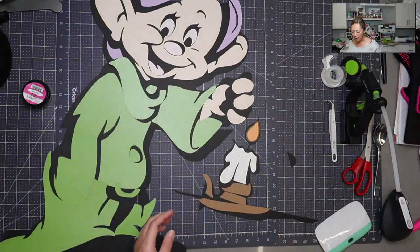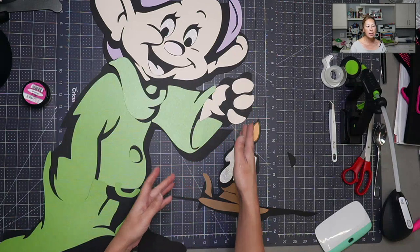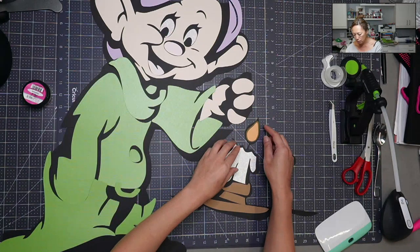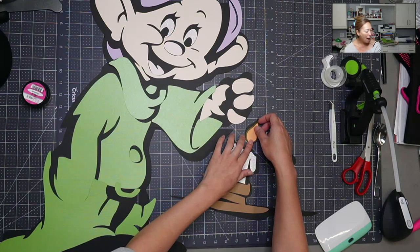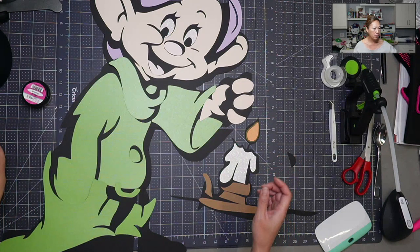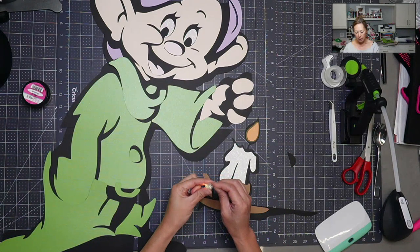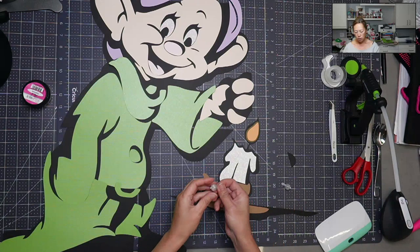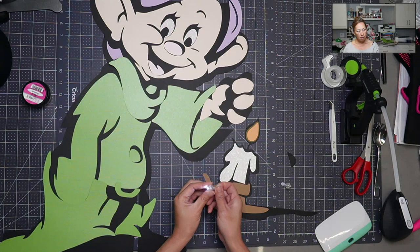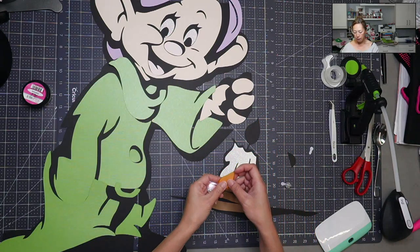Now let's work on the candle. The candle is attached here which we need to tape together, but we know this is where the flame is going to be. I was testing this out — here are my lights from Amazon. This one is a multi-color light and this one is just white light.